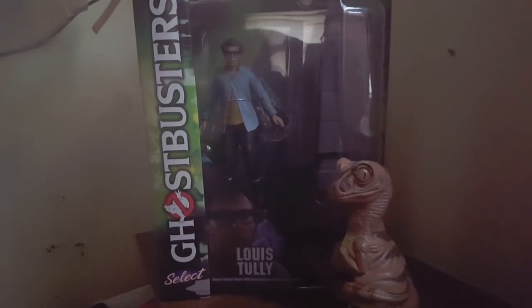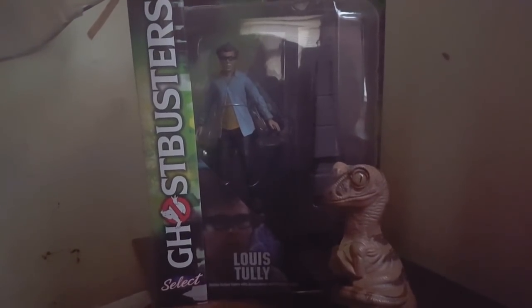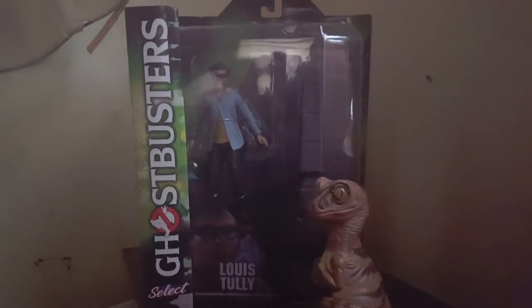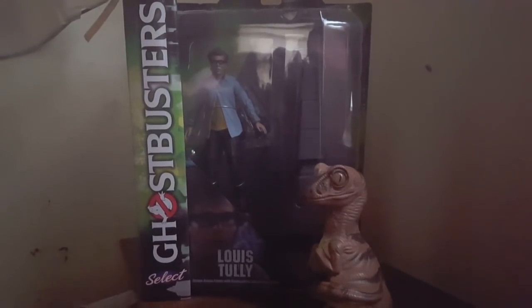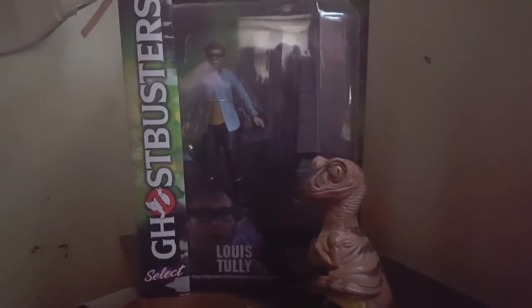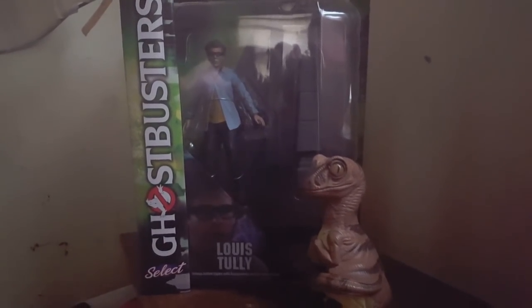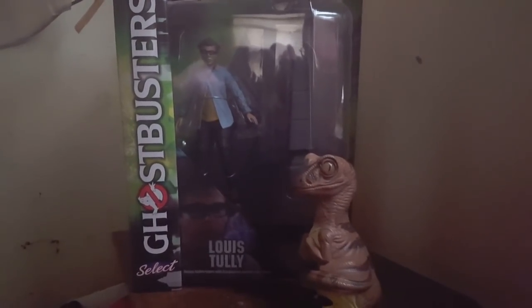If you are like Bob, you have been in comic shops and you have seen the Diamond Select Ghostbusting Memos, like this one here. They are kind of cool figures, and I have been buying them, but if you look, they also come with a diorama piece.